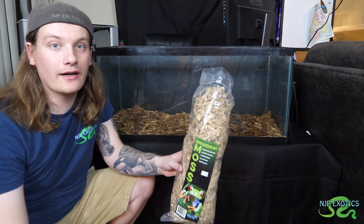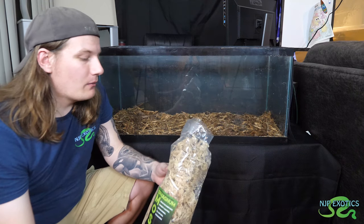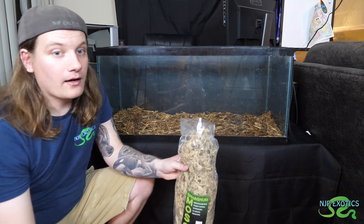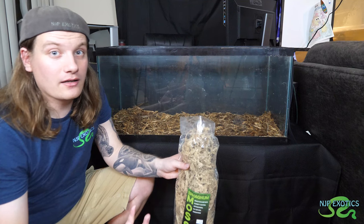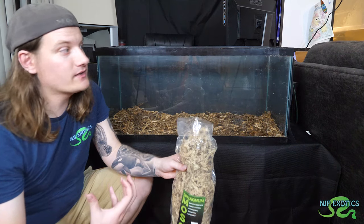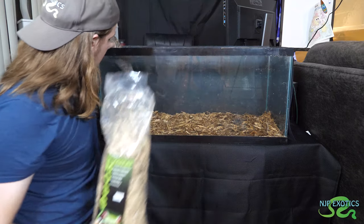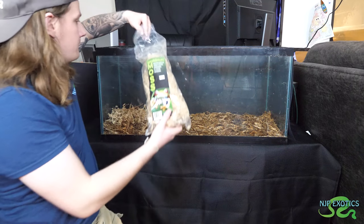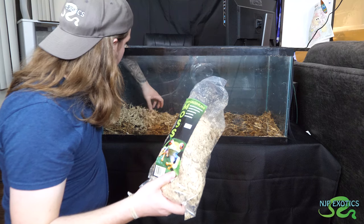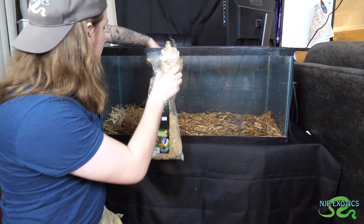A lot of baby hatchling wild tortoises normally get picked up by predators because they are an easy meal. What we're going to be doing is mimicking nature — giving them a nice humid hide where they can rest and do their thing. It only helps with shell growth, and it also offers them protection and security so the tortoise does not feel stressed. I'm going to take out a good amount of sphagnum and just blanket it lightly — you don't have to put too much down, it kind of carpets out on its own.